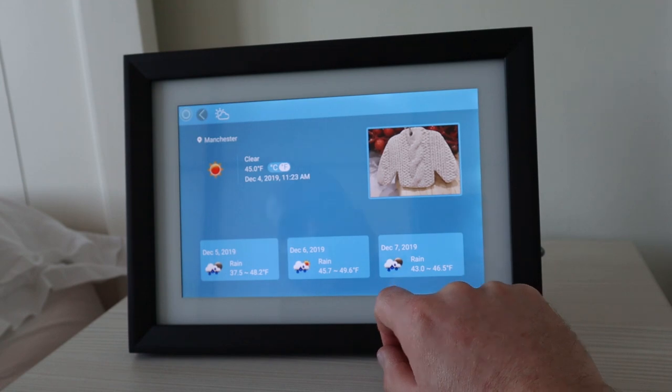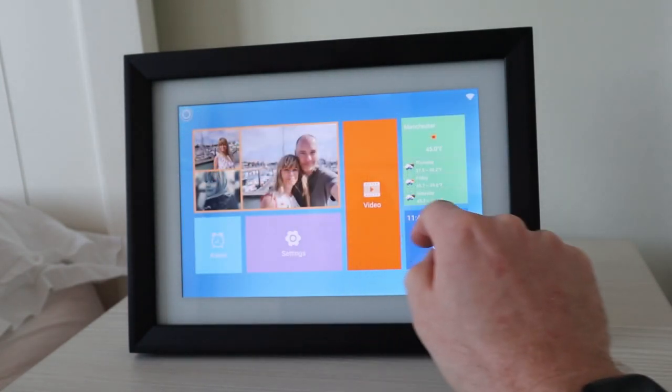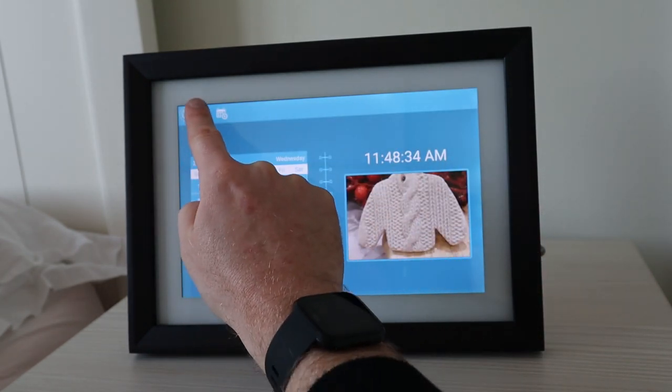The menu screen allows you to set this up in a couple of different ways. You either have it as a full photo, or you can select the weather mode that shows you weather predictions alongside a small photo, and you've got the same option with calendar — you can see a calendar and a smaller photo.